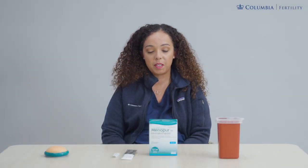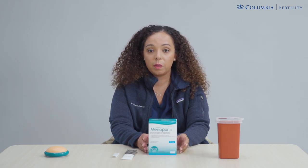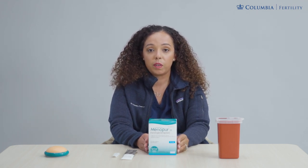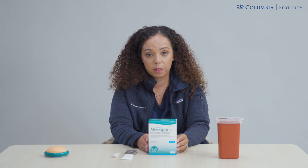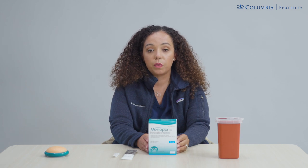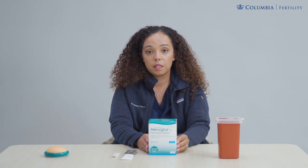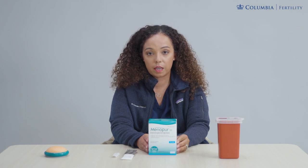In this video you will learn how to dilute your Menopur. Menopur comes in 75 unit vials. In the box of Menopur, the manufacturer provides you with five powder vials, five liquid vials, and five Q-caps. Please note your dose may be different than what is described within this video. For this video I will walk you through how to dilute one powder vial.